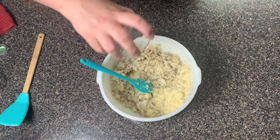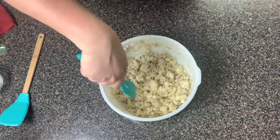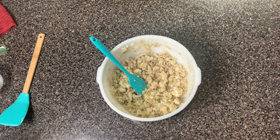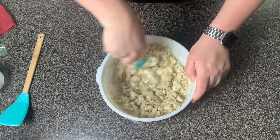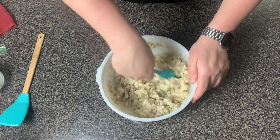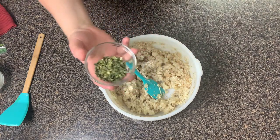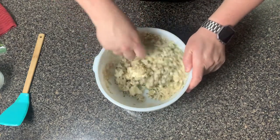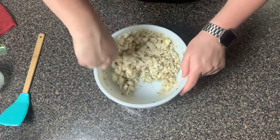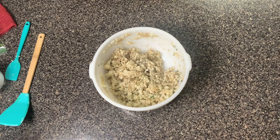Now we have some shredded parmesan — you can use grated parmesan too, either one will work. I have about a fourth of a cup and we're going to add that in for flavor. I also have two ounces of cream cheese that I have softened — either at room temperature or in the microwave about ten seconds at a time until it gets soft. I'm also adding in two tablespoons of dried chives. You can add in whatever herbs you want, like rosemary or parsley, but I like this with the chives.